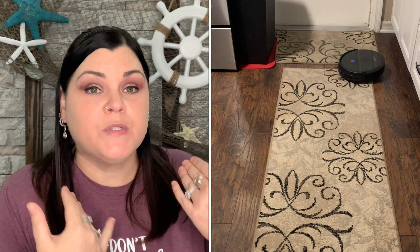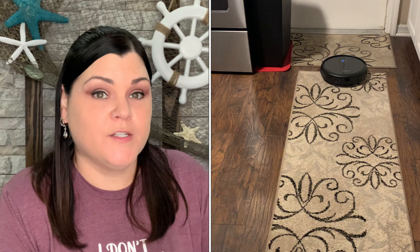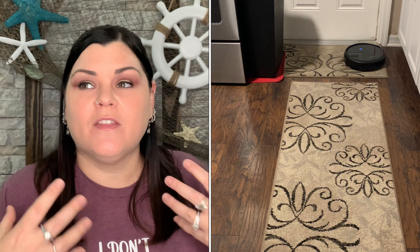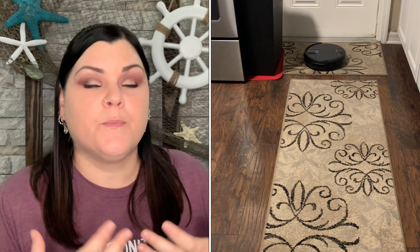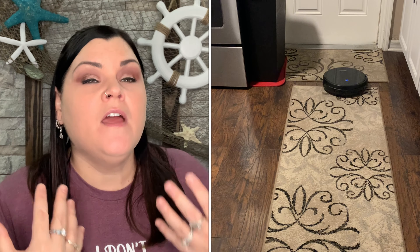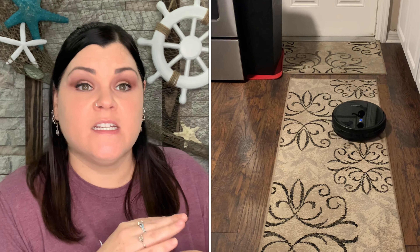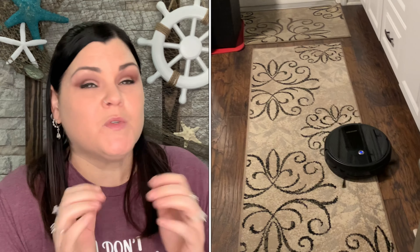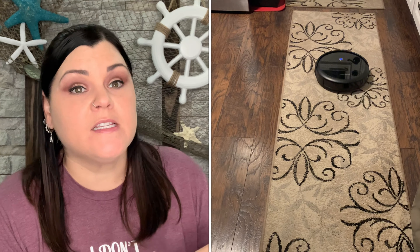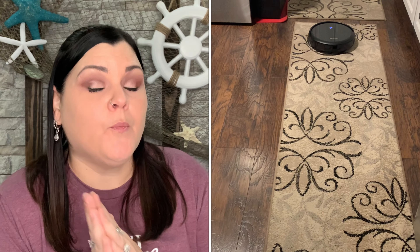After using this for about a month, I asked my partner if he noticed a difference. He laughed and said it was a no-brainer — for one, he doesn't smell pet odor anymore. He said any household with pets has a certain pet smell, and he thinks it was pet hair in spots we couldn't reach before. Since I've been using this, he has not noticed that smell at all for the rest of the month. It will help with eliminating pet odor, which is amazing.